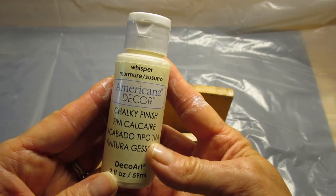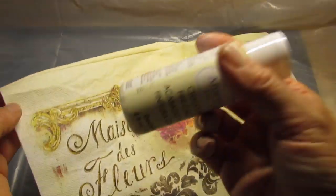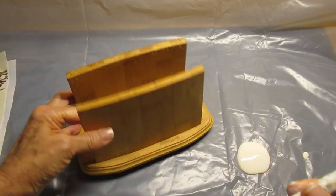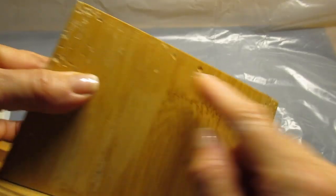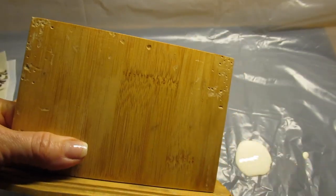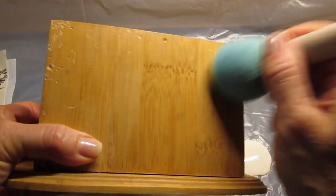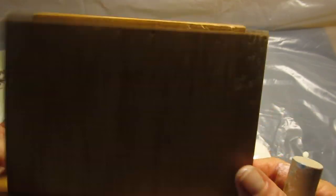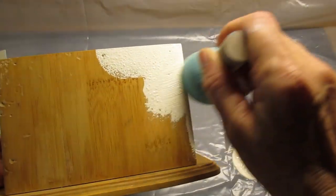We'll use some chalk paint and decoupage and turn it into what I just showed you. The first thing I'm going to do is take this Americana chalky finish paint — it's called Whisper — and you can see it's just a bit off-white and almost matches the background color of the napkin identically. I'll paint the whole surface first. I'm using these pouncer brushes because if something's got dents in the surface — wood especially — rather than throw it out, I clean it thoroughly with some alcohol first, then use two different size sponge brushes to get into those little spaces. When you pounce the paint on, it tends to get into those little holes a little bit better.